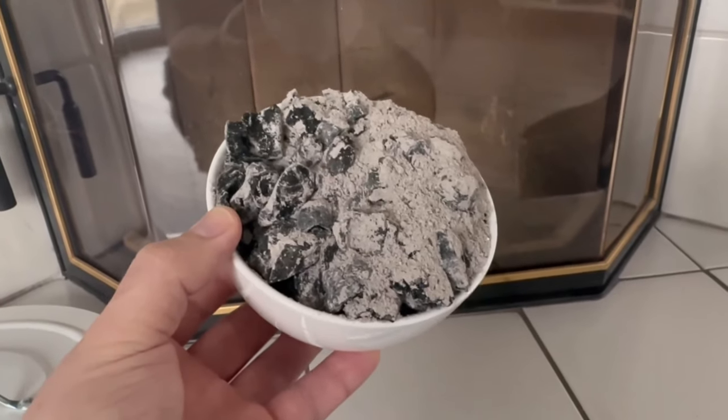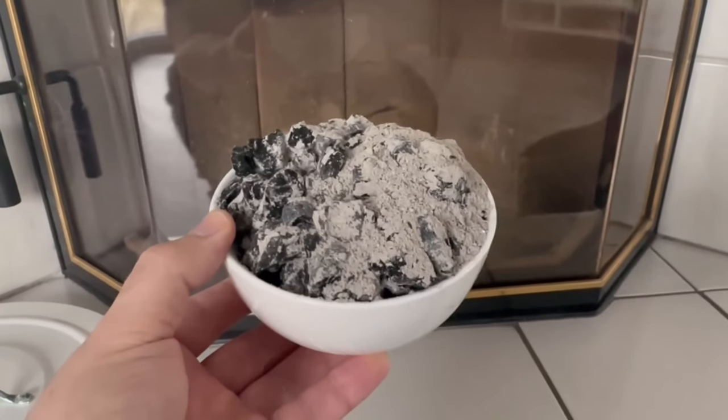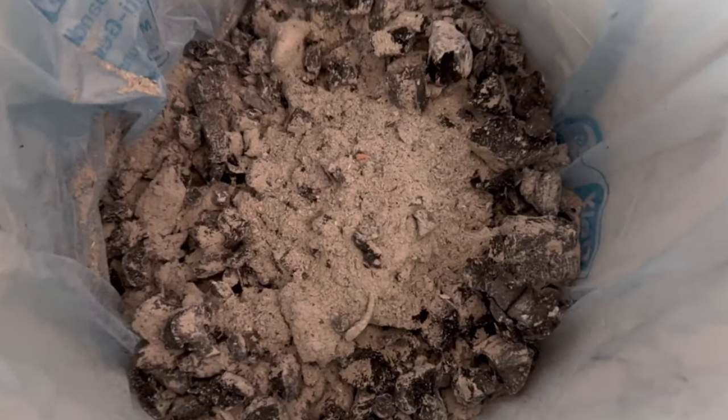Have you ever thrown ashes at the glass of your fireplace or stove? In this video I'll show you why it's a really great idea. Instead of throwing the ashes away, you can use them for cleaning.